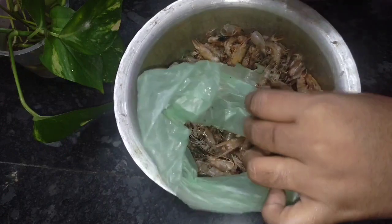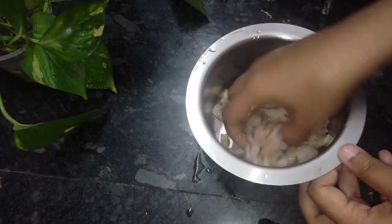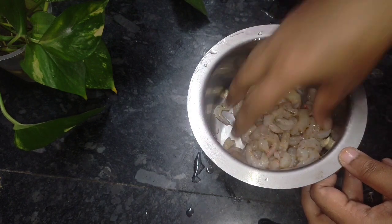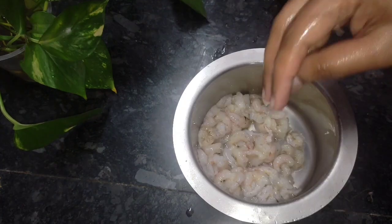I will clean it in your face. The cup will be covered in your face. I will clean it in your face. If you have to clean it in your face, you will need to clean it in your face.